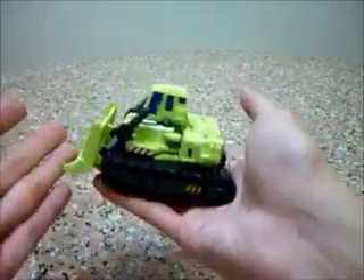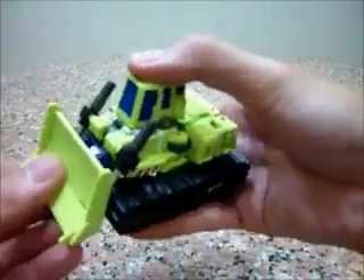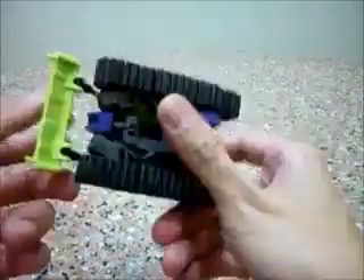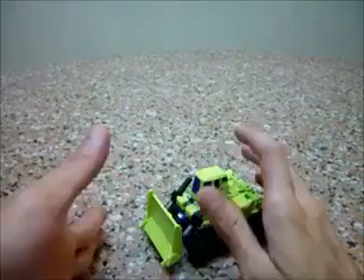Bulldozer — I think it's the tiniest figure of this whole series. It's cute! In terms of the vehicle mode, there's not much you can really do. You can extend this, but it's really cute. This vehicle is really, really cute. I find it really adorable. Little Bulldozer.